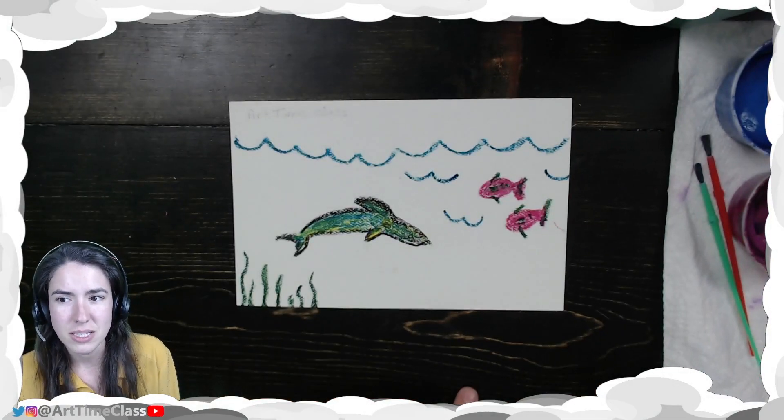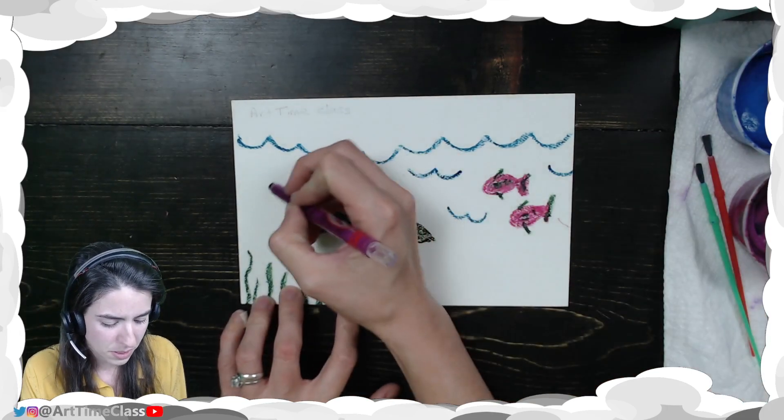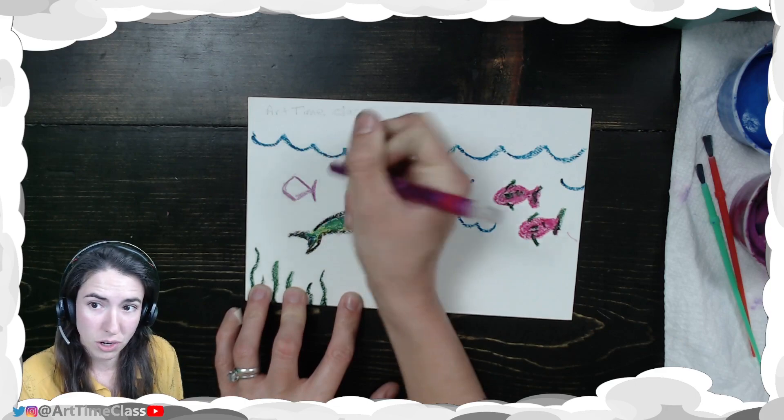On the front side of your paper, go ahead and start making a drawing. Today I'm doing an ocean drawing — I'm going to add another fish or perhaps another sea creature. It's up to you what kind of drawing you want to do.